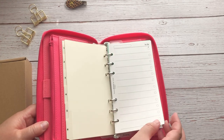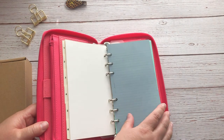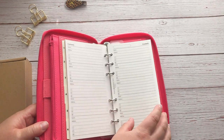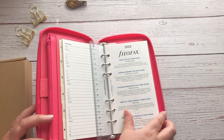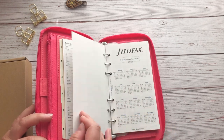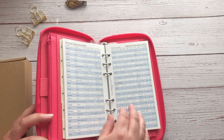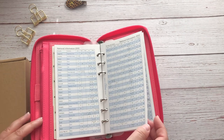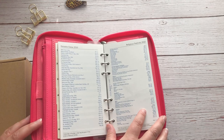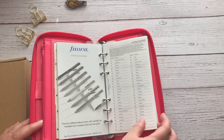You get six dividers, to-do list paper, lined paper, contacts, and a ruler. There's also a 2022 Filofax week-on-two-pages diary, personal information, national information, country currency, dates, and religious festivals. Wow, they really include a lot of information — holidays and symbols too.